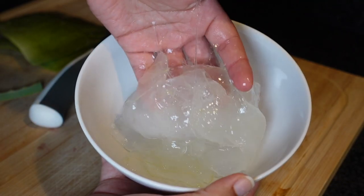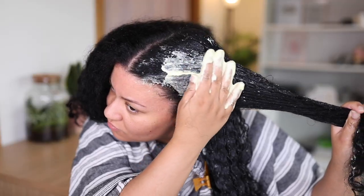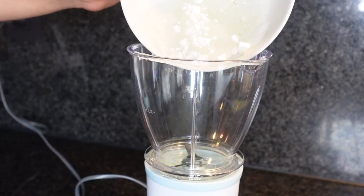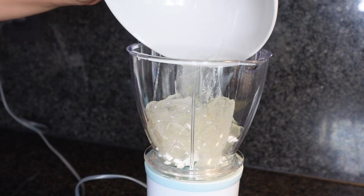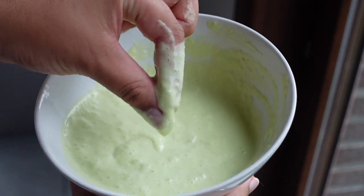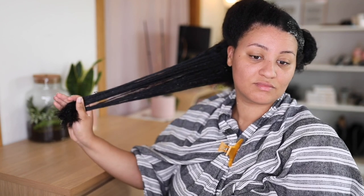Hey, what's up? Welcome back to my YouTube channel. It's your girl Amber. In this video I'm going to show you how I did this DIY aloe vera, avocado, and coconut milk pre-poo treatment on my hair. I made it myself because I've been trying to battle this hair loss situation for a while now and I've been trying a lot of natural remedies to stop my breakage and hair loss, and this is definitely one of them.